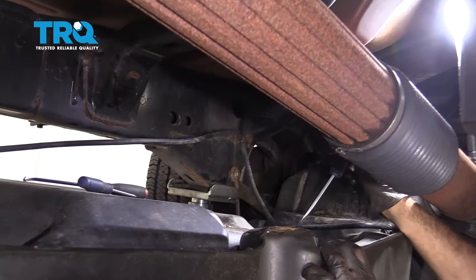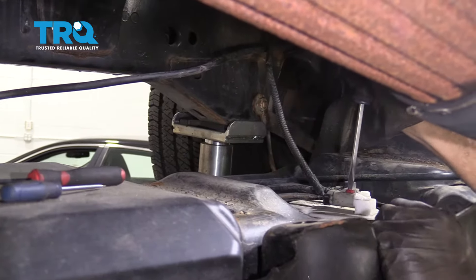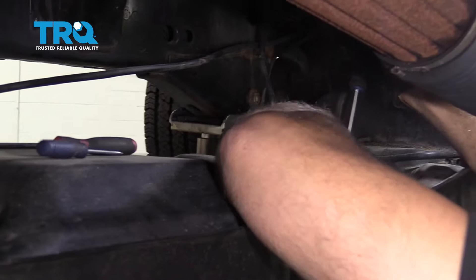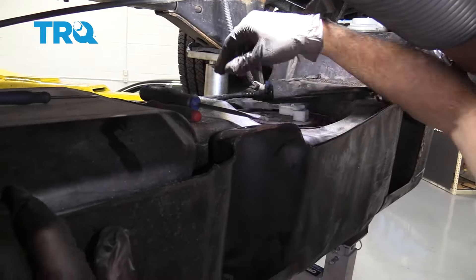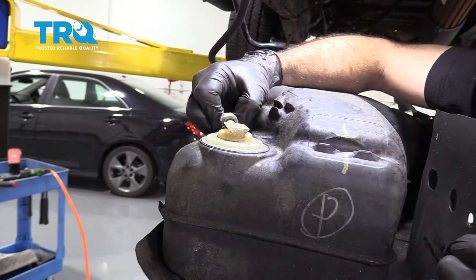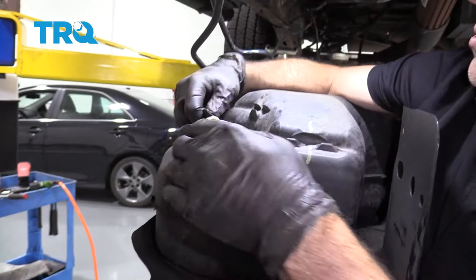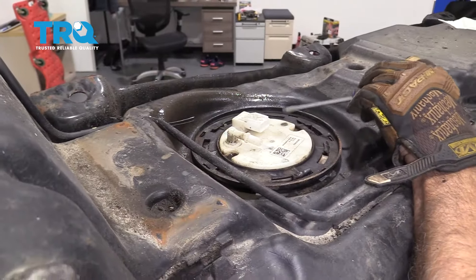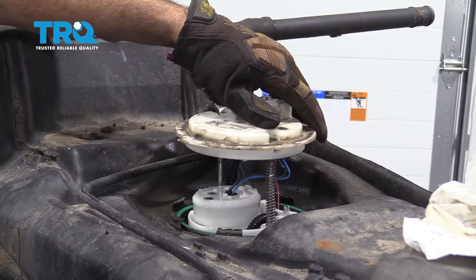Try to remove this connector here — go ahead and release the red locking clip. Once that is out, pull this connector off, then remove this fuel line and drop the tank down a little bit further. On the front of the tank, there's another hose — push in on this clip, pinch it, and it should pop off. Using a screwdriver, loosen this lock ring, then go ahead and remove the fuel pump and sending unit.